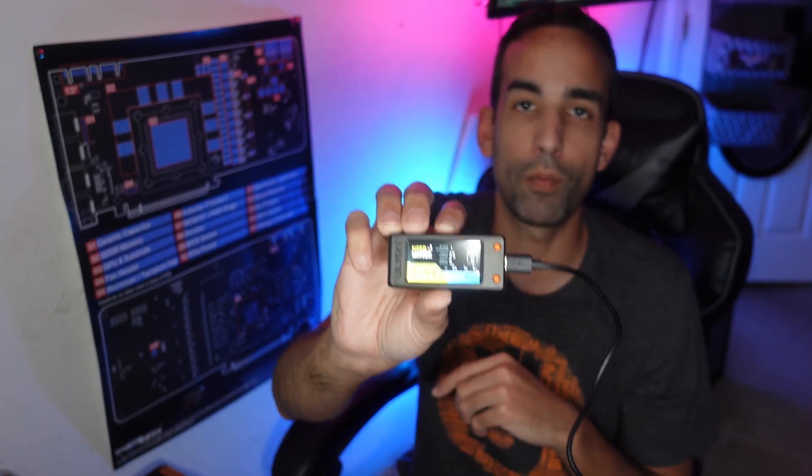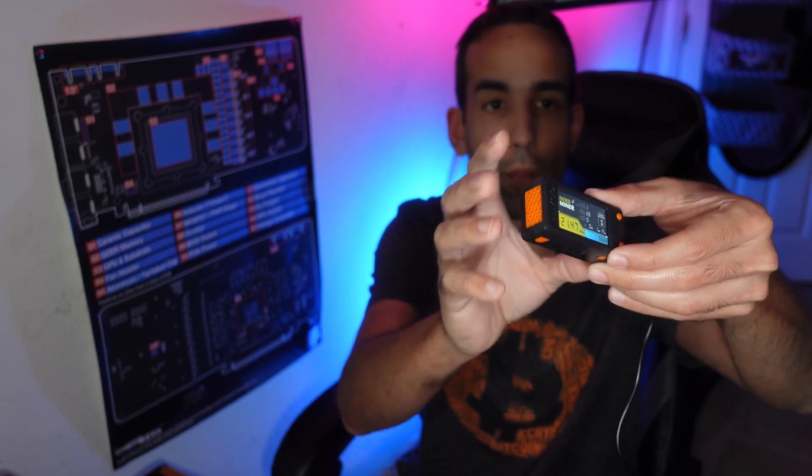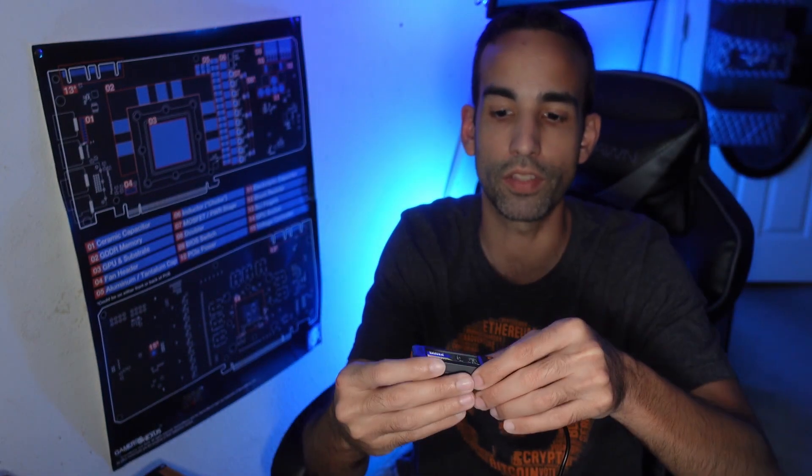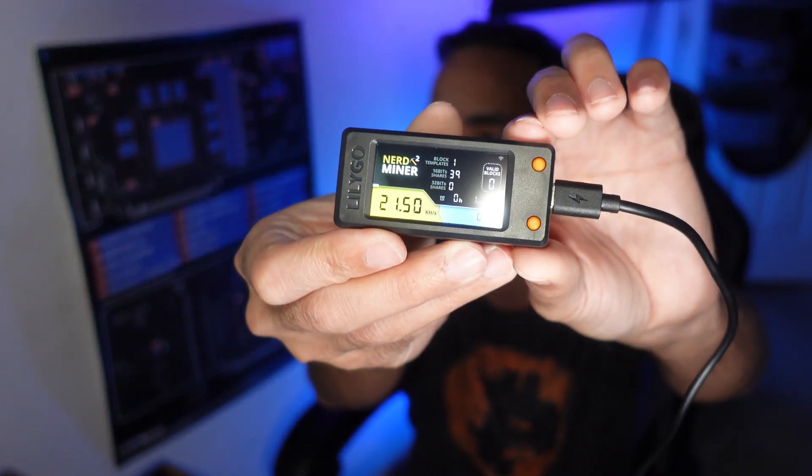Huge shoutout to both of them. This type of tinkering stuff just excites me, and I hope it excites you. That is how you get your Nerd Miner — the Nerd Miner v2 — up and running, hashing away, mining Bitcoin, trying to smash some solo blocks. Good luck! Now, because I don't have a fan on this thing, even though it has open-air vents on either side, it could get a little toasty, so we might put it next to a couple of rigs with 120mm fans for airflow.